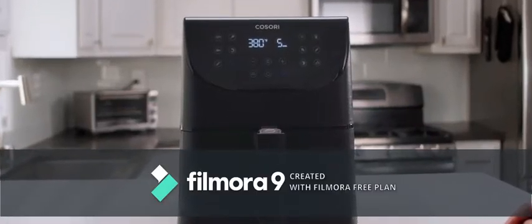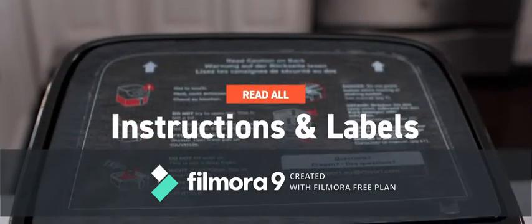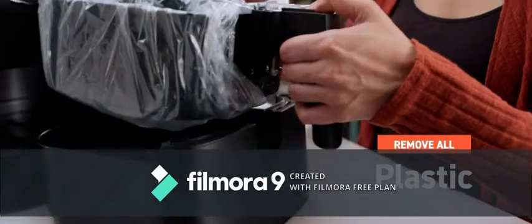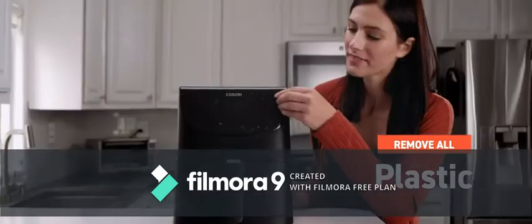Whether you picked up a Kasori air fryer to make perfect steak or healthier fries, here's a brief visual guide. Make sure you've checked all the labels and read the manual before completely diving in. Before you even plug in, be careful to remove all plastic wrapping — that includes the plastic you may not have noticed right away.